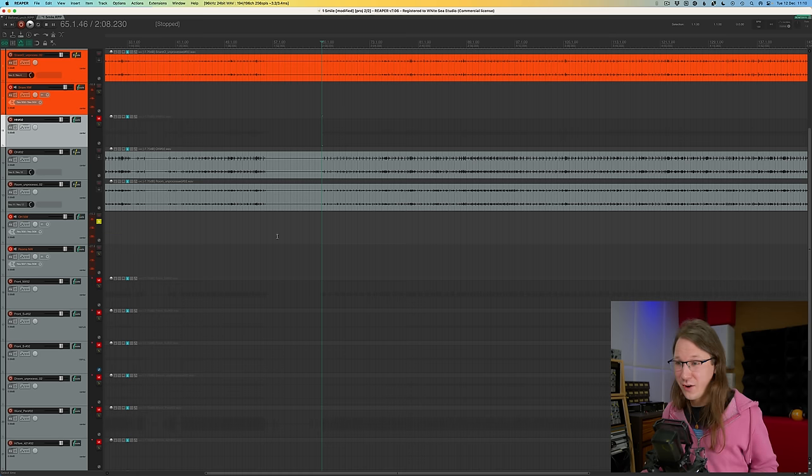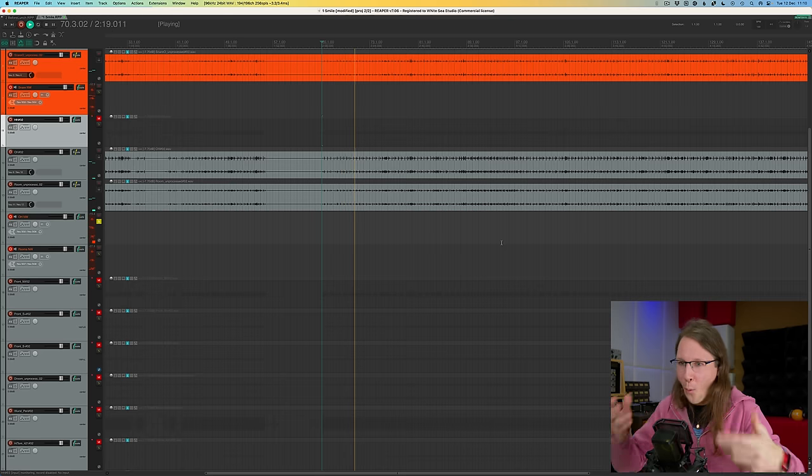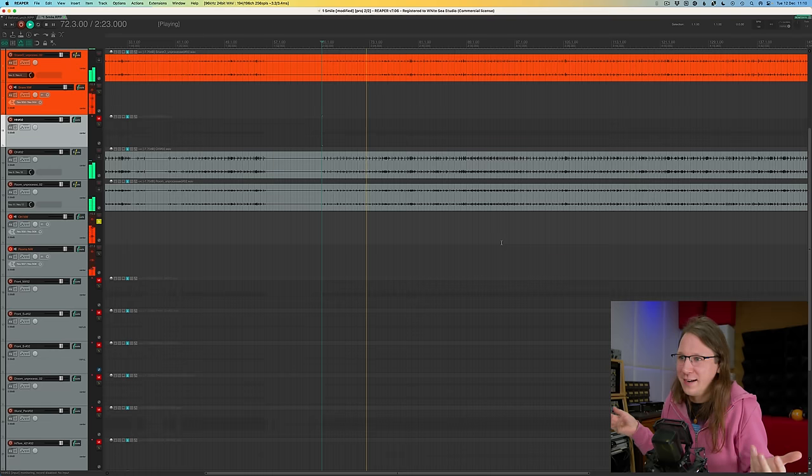Let's listen to the overheads — this is one of the benefits of having a very well-mic'd setup played in balance. Just a bit of compression and you already have most of the drum kit here. That's how overheads are supposed to sound. Spoiler alert: overheads are not just there to pick up the cymbals — they're there to pick up the whole drum kit, at least that's how I like to use them. Because the kit is already so well in balance and the hi-hat sticks out well in the overheads, I probably won't need the separate hi-hat channel. We also have rooms.